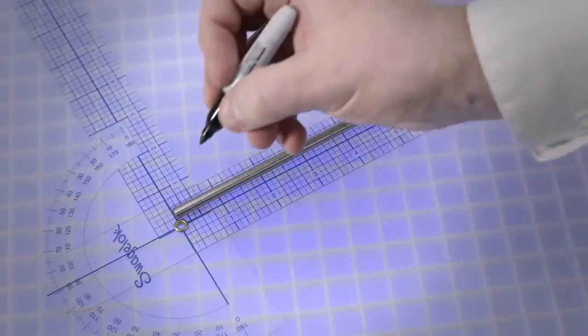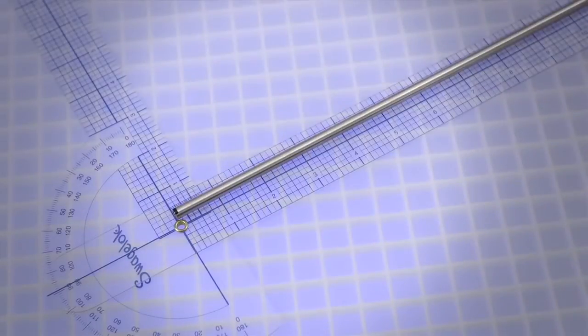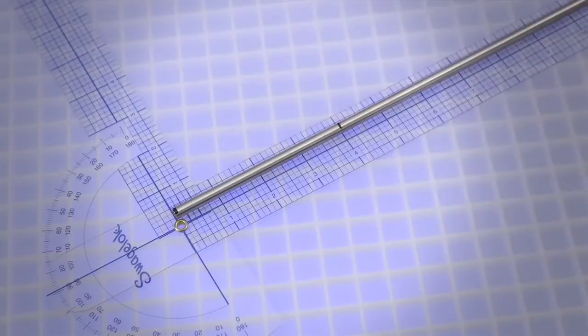For the 90 degree bend, first place a reference mark at the end of the tube from which you are beginning the measurements. Measure 4 inches from the reference mark and make a bend mark to indicate the first desired bend length.